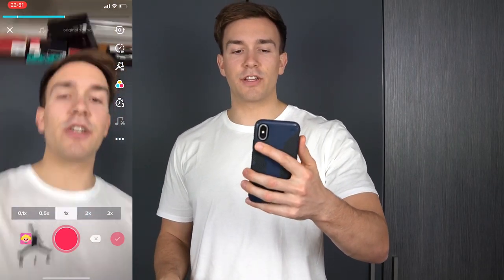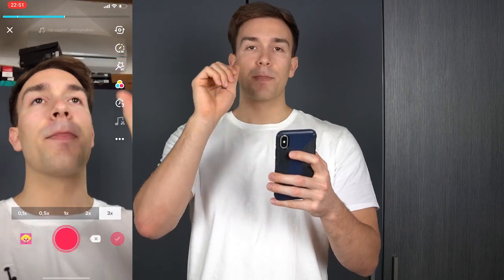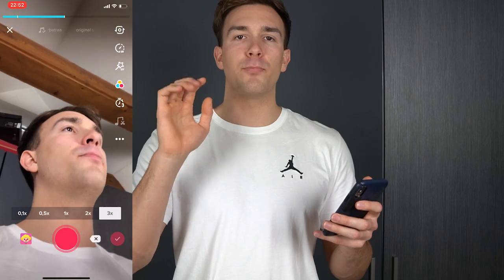We start by shaking and recording at 2x, just a little bit. Then after shaking, we put it to 3x and put our finger in front of the camera so it goes black. We're gonna repeat this a few times to get a really cool effect, alternating between 2x and 3x, until about the 3.7-second mark. Make it creepy at 2x, then go to 3x.